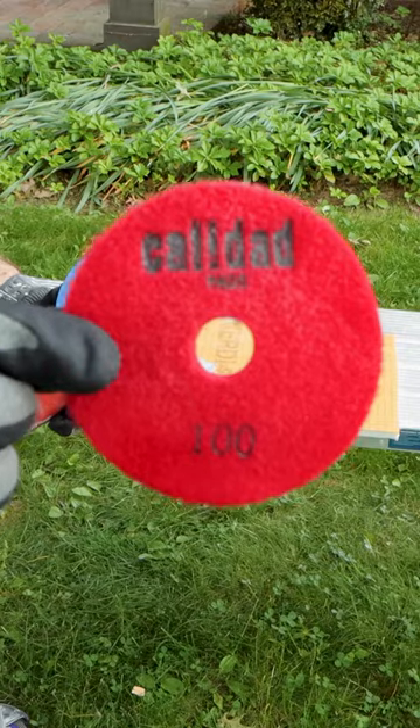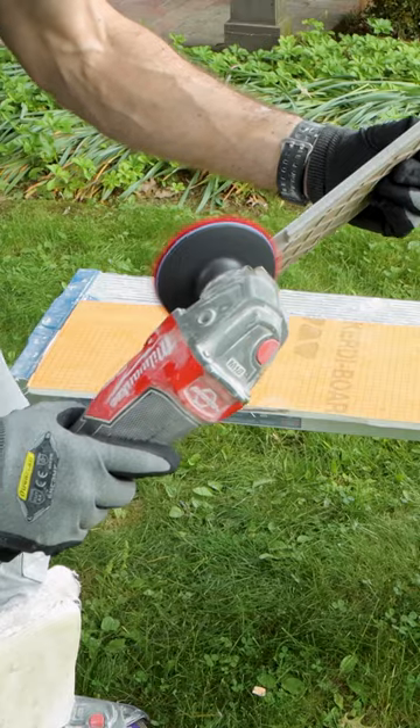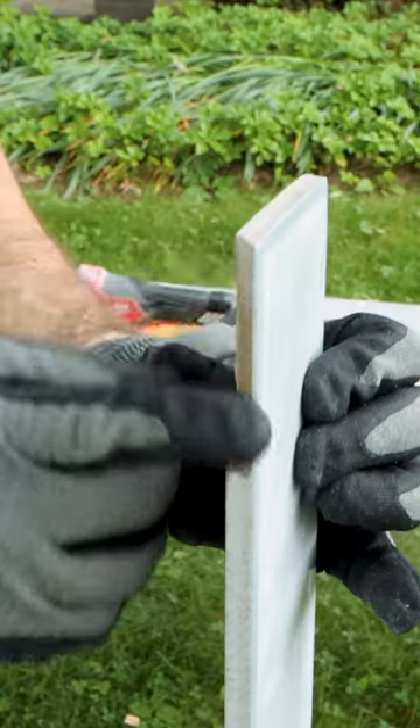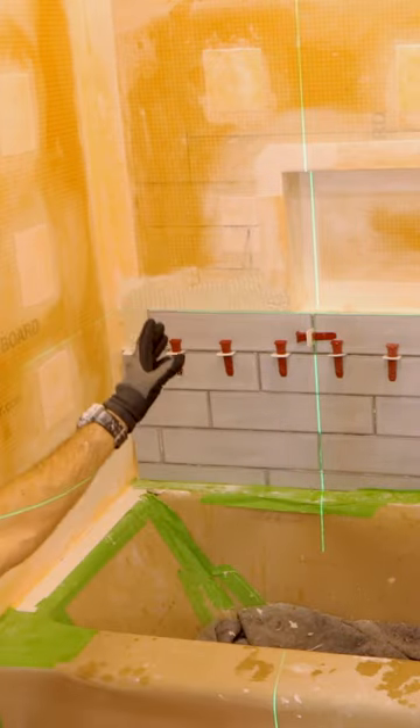Now here's a huge tip. I used an electroplated polishing pad to refine that cut and to get it about a 32nd of an inch away from the face of the tile. It's going to look super smooth, and you won't chip the tile, and I love this method.